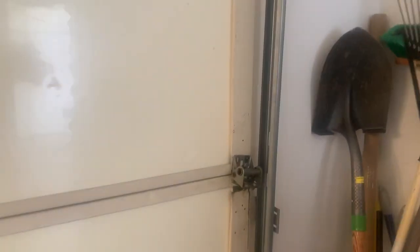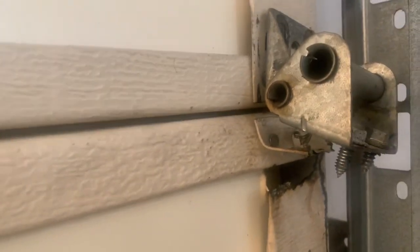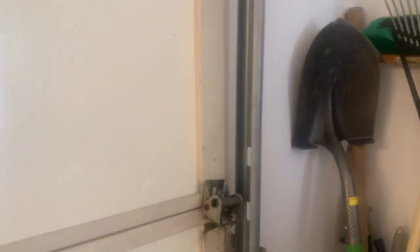This morning when I opened the garage door I heard a clack and a clink. Looks like this hinge broke or just came away from the wall. This area right here looks like it's in need of some repair if possible. And then on the other side, the same area — it looks like it's just coming away. Doesn't look too bad, but it looked a lot worse when I first opened the door.